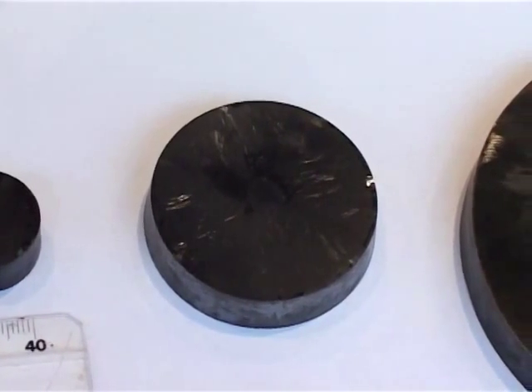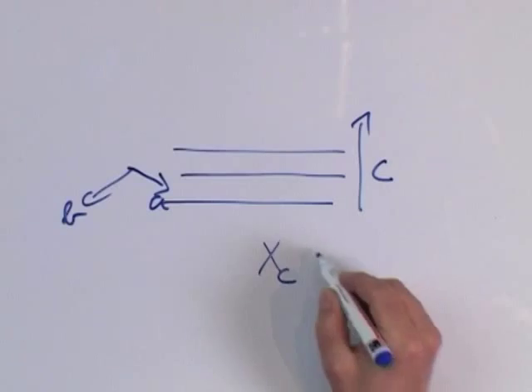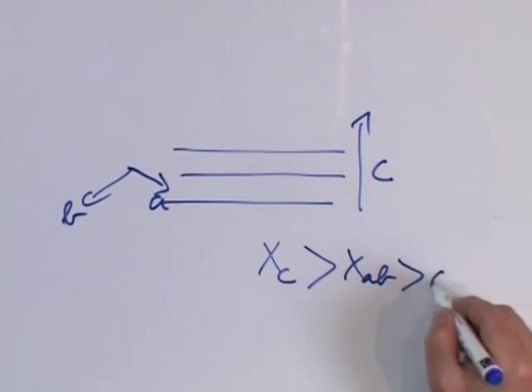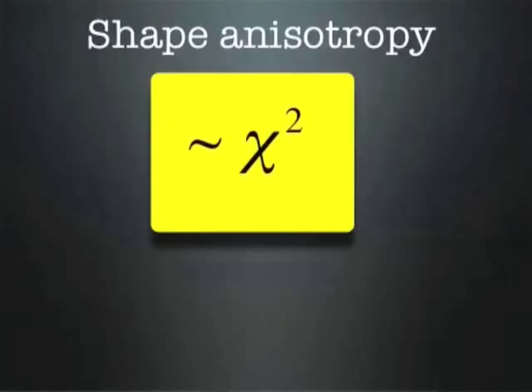Those materials have very isotropic properties in the superconducting state. But above the TC transition, they also exhibit some anisotropy in the paramagnetic susceptibility. Then a new effect appears in high magnetic field: shape anisotropy, which is due to the square susceptibility — it is square because it is the effect of the magnetization created by the element on itself. This is the so-called demagnetizing effect.